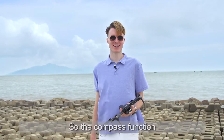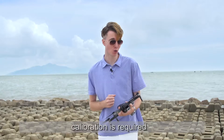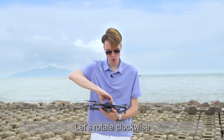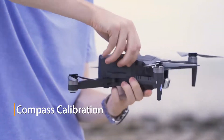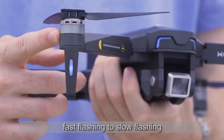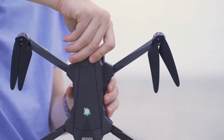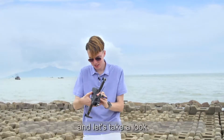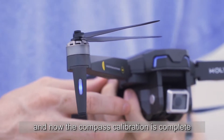The compass function can avoid misdirection during flight. Before each flight, calibration is required. Now we're ready to begin the calibration — let's rotate clockwise. I hear the click and we can see that the lights are going from fast flashing to slow flashing. Now we're going to continue to rotate. I hear the click, and the solid light has turned on — compass calibration is complete.